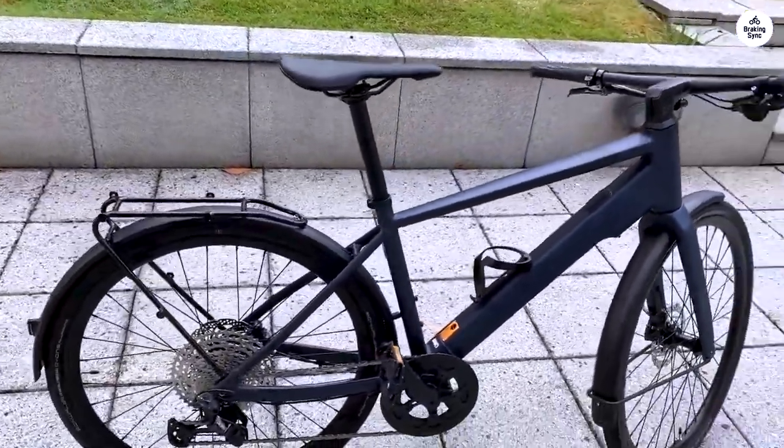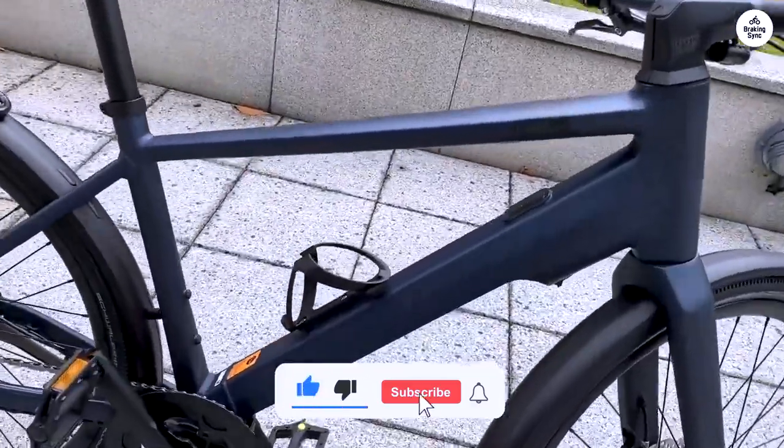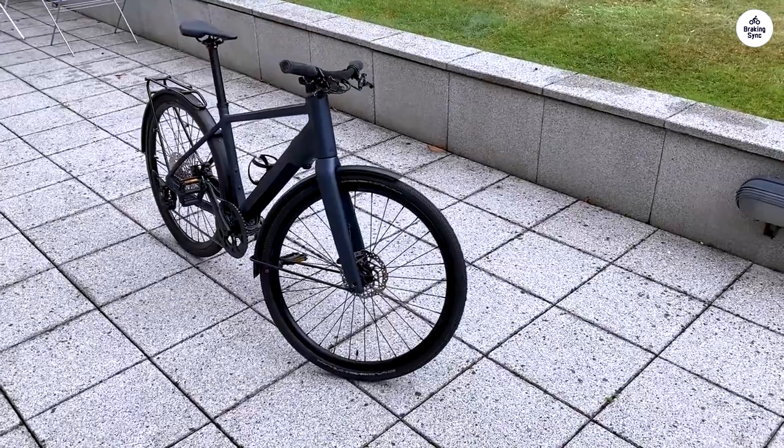One of my favorite things is that the bike can handle a trailer, which is awesome when I need to carry more stuff. Overall, the Canyon Road Light 7 is a solid e-bike that's practical and easy to ride.